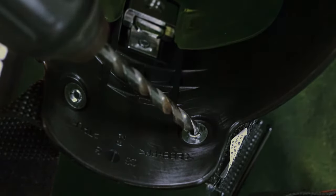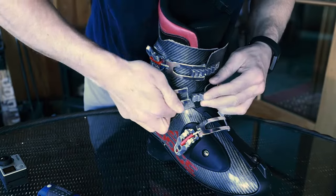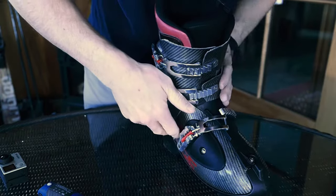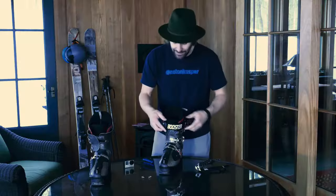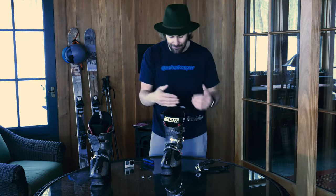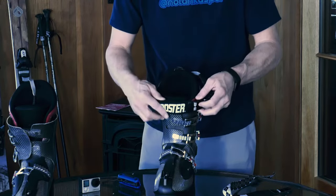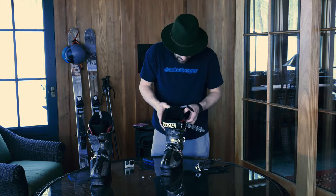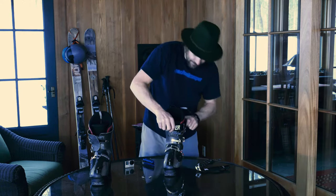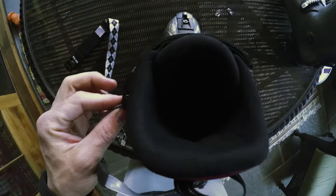Step two is aligning the booster strap in the right place. First thing you want to do is buckle your boot up so it's about where it'll be when you're skiing, so you can see how tight your strap needs to be. You want your strap to be right at about the side — maybe about nine o'clock or three o'clock, depending on the boot. That looks pretty good — we've got the strap right here at about nine.